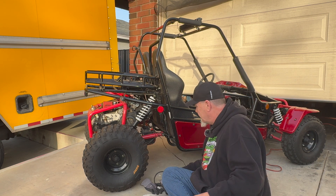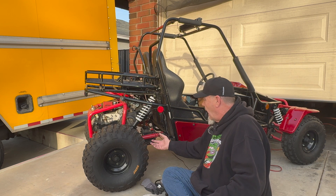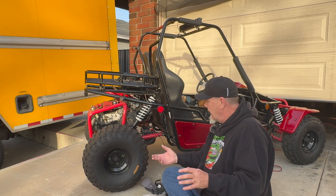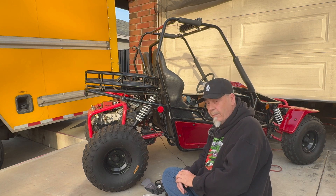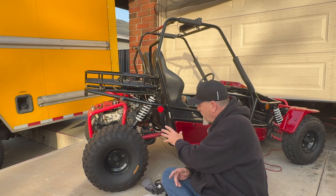What I did was disconnect my battery and I'm charging it while I'm doing this, because I like to disconnect the battery and make sure there's no electricity running through anywhere. That way there's no shorts or anything like that.